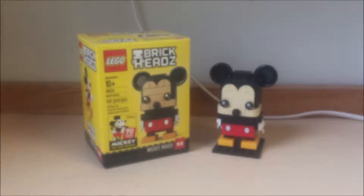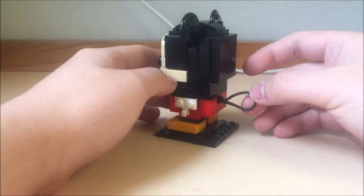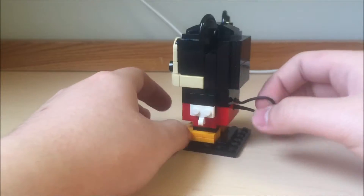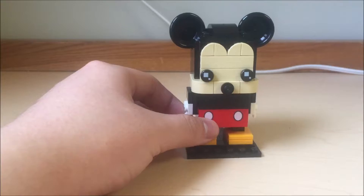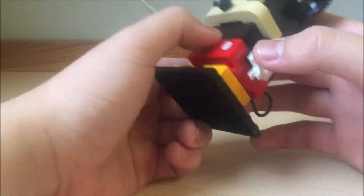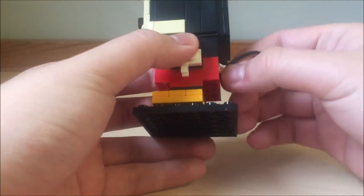Now let's take a look at the Brickhead. So here's the Mickey Brickhead, and the design is actually pretty cool — it's actually my first Brickhead. I never got any Brickheads, even from the Comic Cons or the 2017 Brickheads. But it has some cool prints, like this piece to represent Mickey's pants, and a tail that uses like a lasso or a fishing rod.